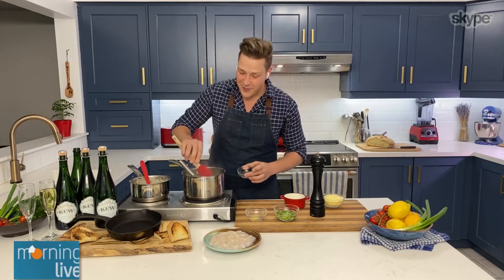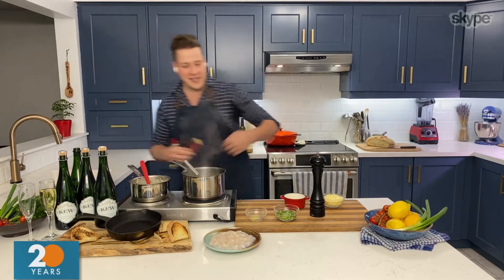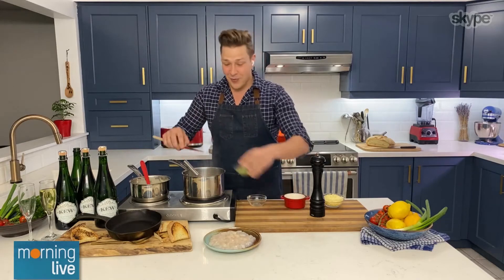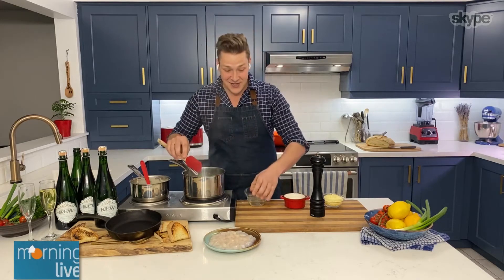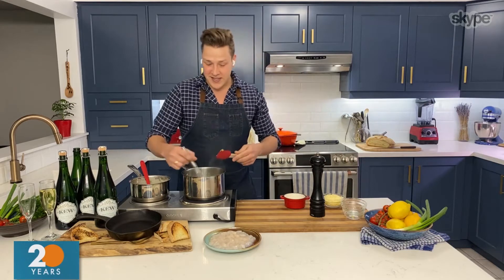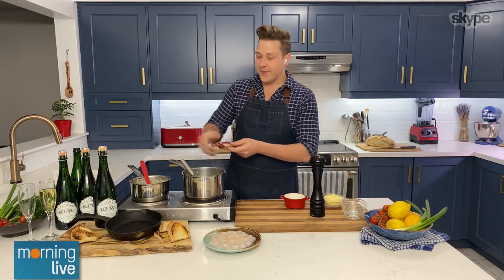We're just going to flavor it with some classic seafood pairing flavors — some Dijon mustard, a little bit of garlic, and some green onions. And that's it. That's all you really need to flavor this sauce. Give that a whisk.